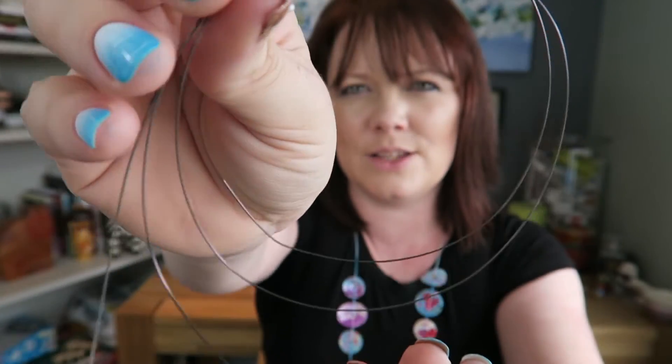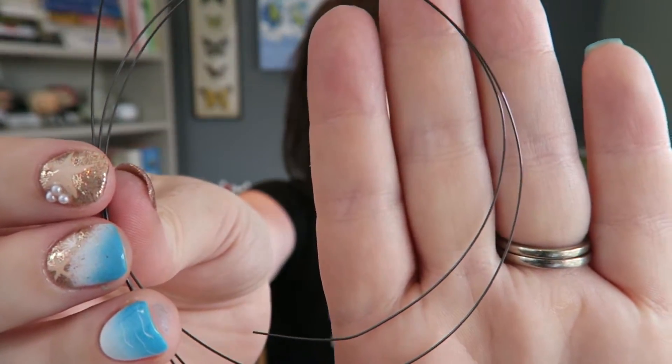This wire remembers that it's straight. No matter what you do to the wire, it remembers that it needs to be straight.